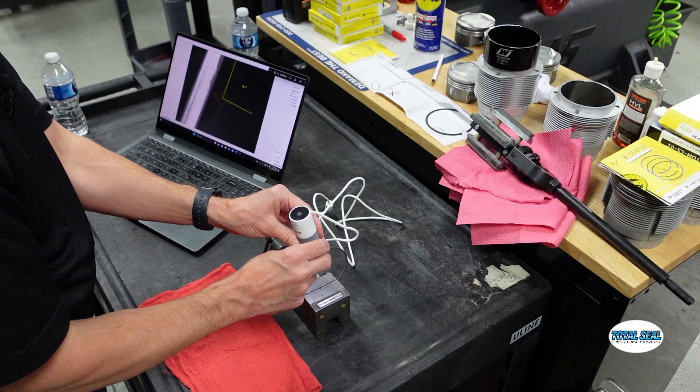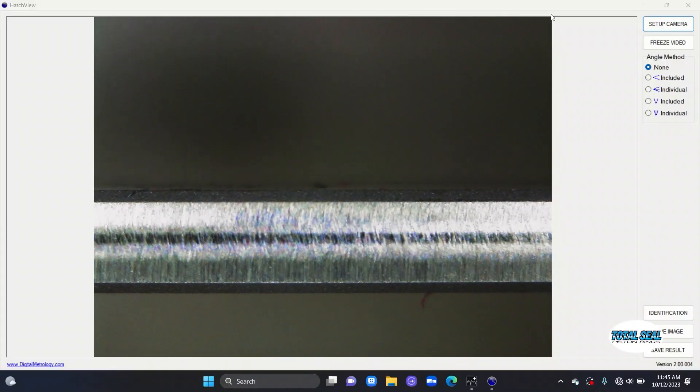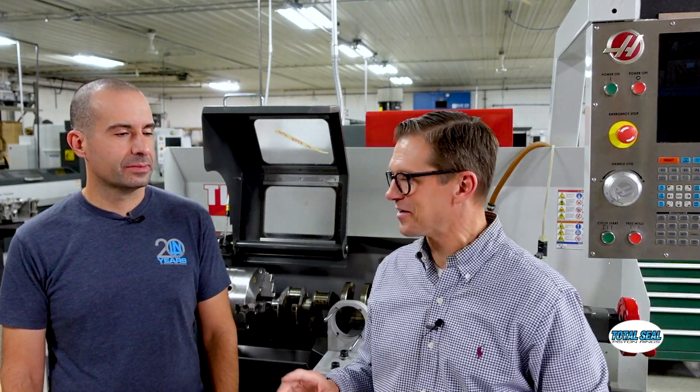We can test all the variables — the coatings, the rings, the ring material, what lubrication you use during break-in. We could go down a crazy rabbit trail, but today we're just going to focus on the basics: how much time it takes and what happens.